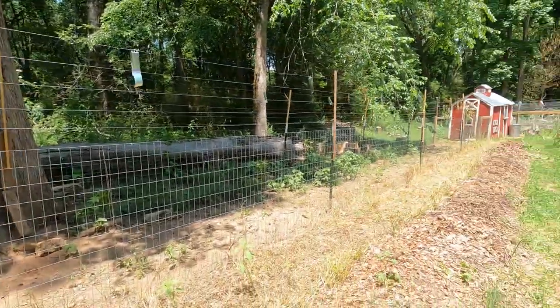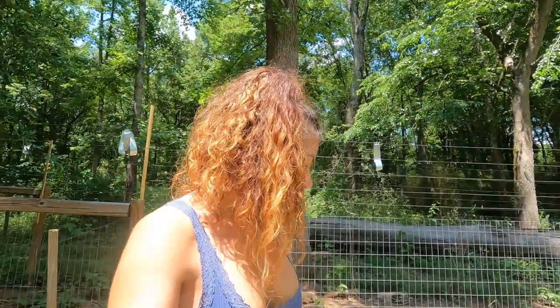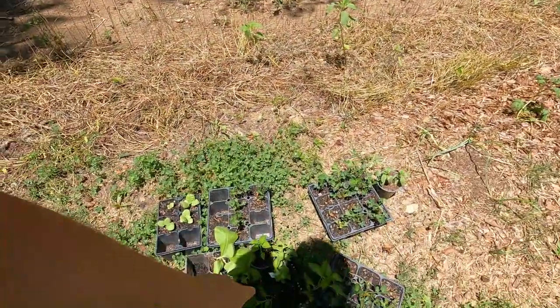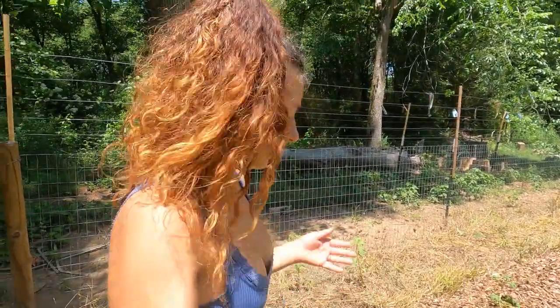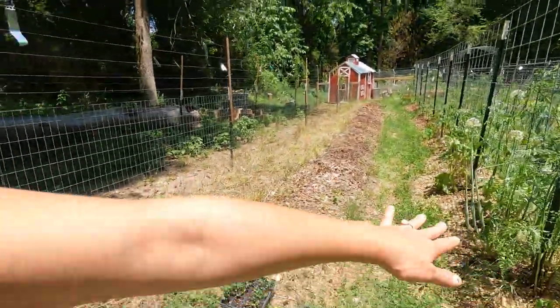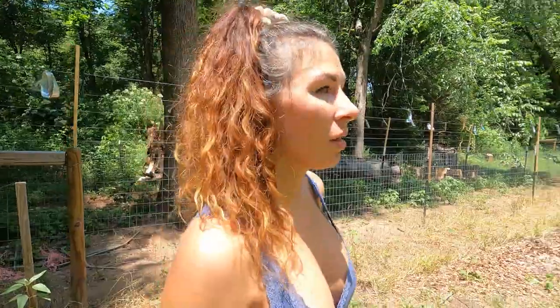Now this row over here I'm going to do a mixture — I've got some different peppers, some tobacco, some peanuts, some salvia and stevia. I'm going to mix them up. Generally you don't want to mix up your nightshades, because peppers and tobacco are both in the nightshade family, and then I've got my tomatoes over here. But sometimes you've got to do what you've got to do, and this is the space I've got to work with.